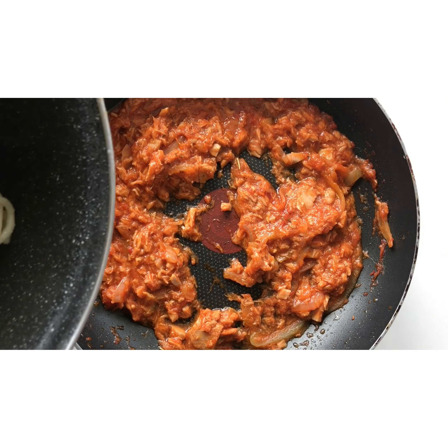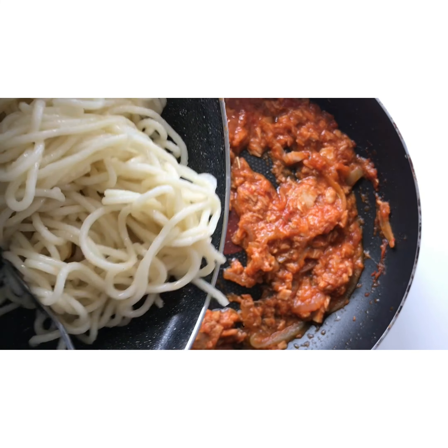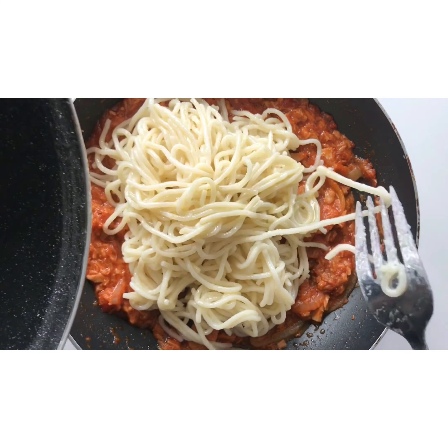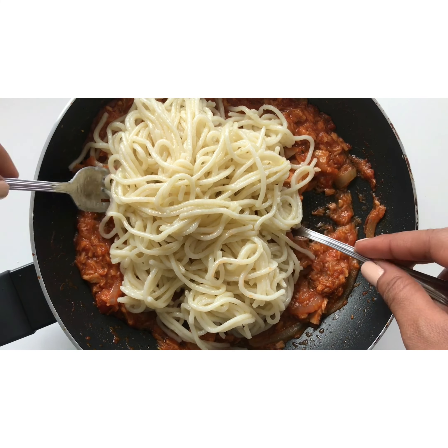What we will do here is just join the pasta and the sauce together. I like to use a fork and spoon to do this, but you can use whatever you want.